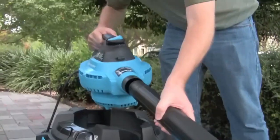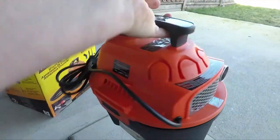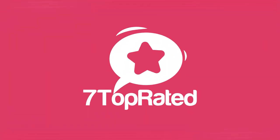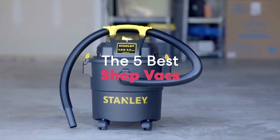Are you wondering what the best shop vac is for this year? If so, stay tuned, because by the end of this short video, you'll know exactly which one to choose. Hey guys, it's 7 Top Rated, and in today's video, we're going to check out the 5 best shop vacs on the market.